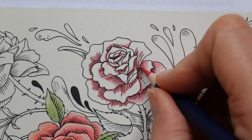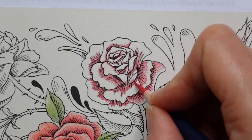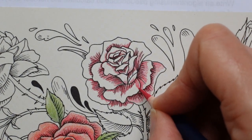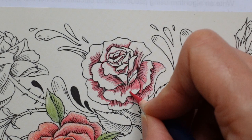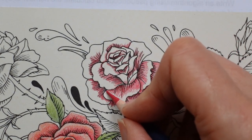Trying to go a little bit gently here because we've got a very sharp point on this pencil. I can be a bit heavy-handed and sharp points don't like that. So we'll see what happens with the colour.